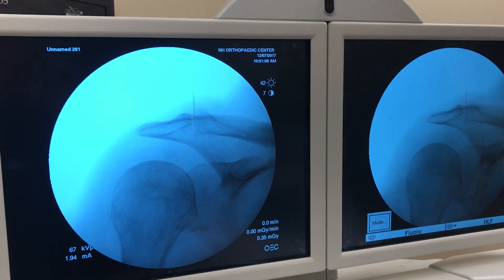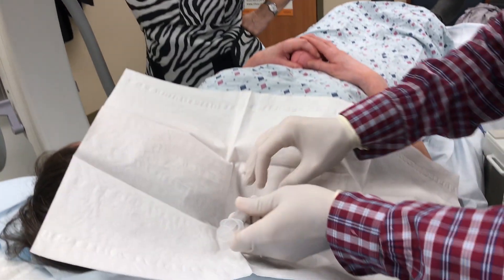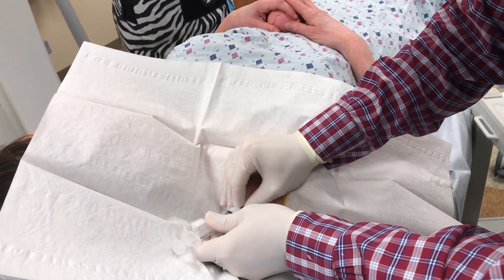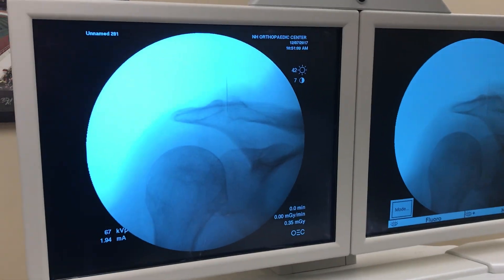So what I'll do is I'll cap my needle, and we're going to inject one cc of one percent lidocaine with one cc of 80 milligrams of dopamine draw on it. X-ray there, confirm it again.